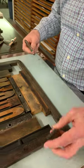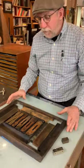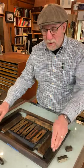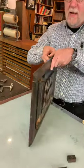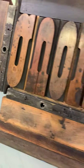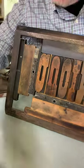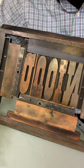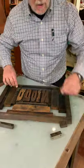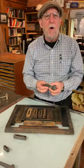Again, these quoins come in different shapes and different sizes, but they effectively do the same thing, which is to help in the lockup of your form. As you can see here and here, that could easily be two of these. And the little guys are usually used for smaller chases.